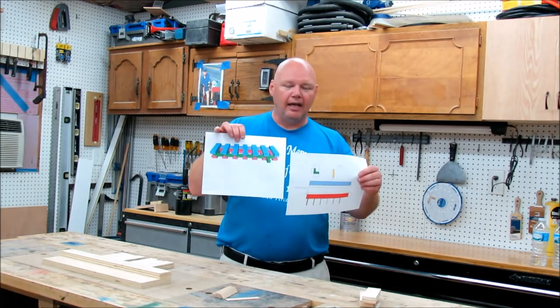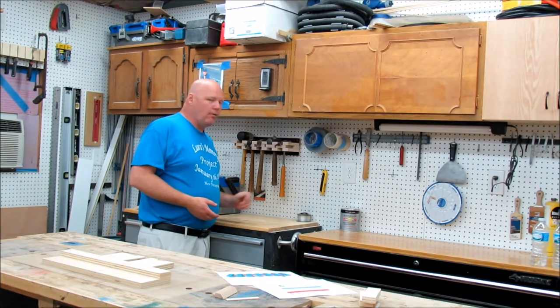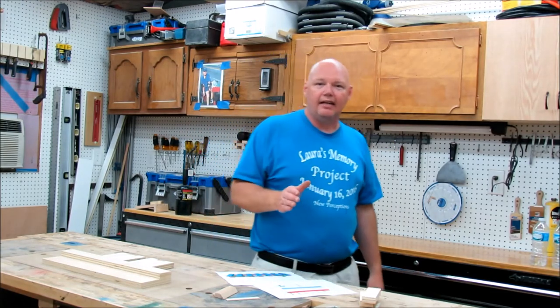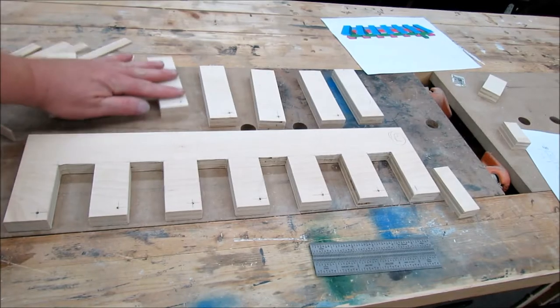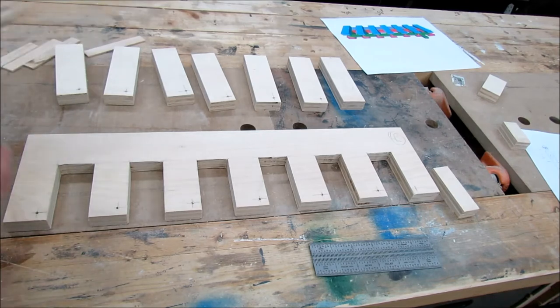I went ahead and made some SketchUp plans for it from what I got out of the video. This is a prototype that I made — it works pretty well — but we're going to improve it using my plans and rebuild it. I've got a lot of the pieces cut out, so let's get into the video and I'll show you how it's done. If you want the free plans, stay tuned to the end.